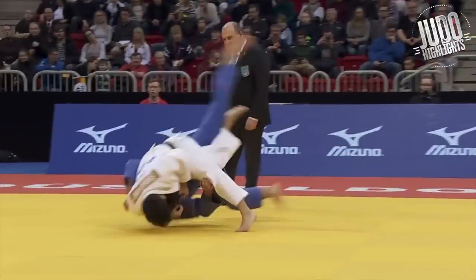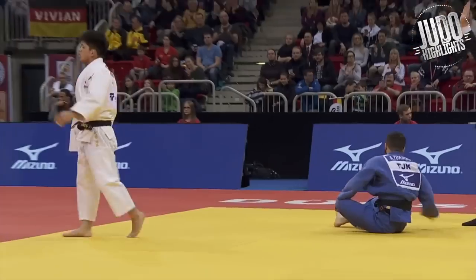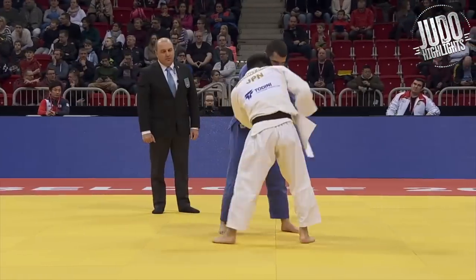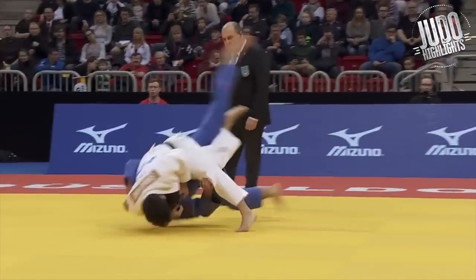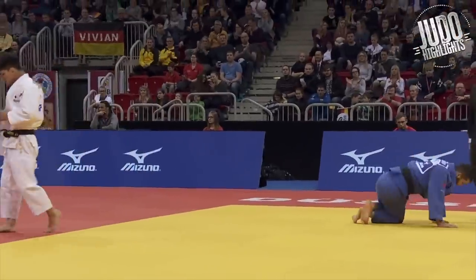Is it osoto gari or is it uchimata? It starts off as an osoto gari, but how he finishes it looks like an uchimata. This is why I categorize things by intent — he intended to do an osoto gari, but it ended up that way. Who cares — his intention was osoto gari. Alright guys, if you like these videos let me know. I think I'll make shorter ones breaking it up into sections: kumikata, his osoto, his uchimata, his tactics, his defense. Let me know what you think and I'll see you in the next one.